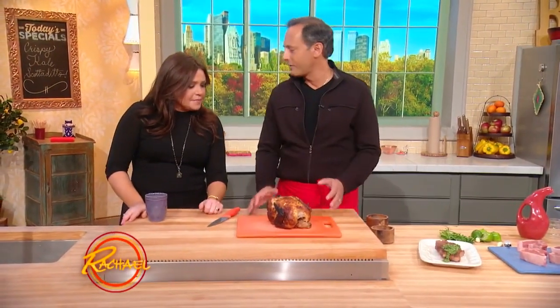I talk about this all the time, I can never say it enough — the whole chicken. The best value of all the poultry. You come off the summer and everybody's sick of parts.